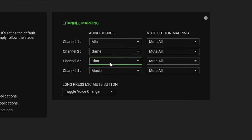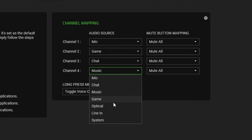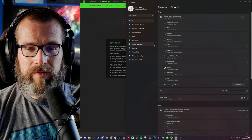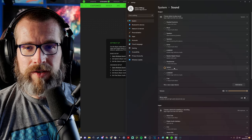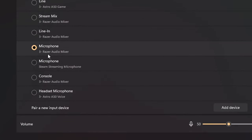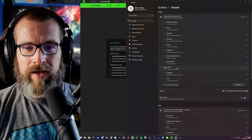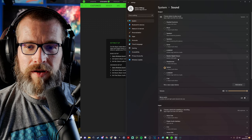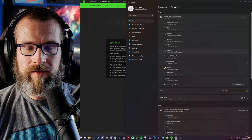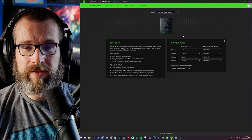You can choose the various different audio sources — as default it has mic, game, chat, and music set here. You can select optical as one of the options, or line in which is the 3.5mm connection at the back for a streaming PC. First, go into your sound settings in Windows. You need 'System Razer Audio Mixer' as the output and 'Microphone Razer Audio Mixer' as the input. You'll also notice other options marked as Razer — such as chat and music — which I'll go into in a minute.